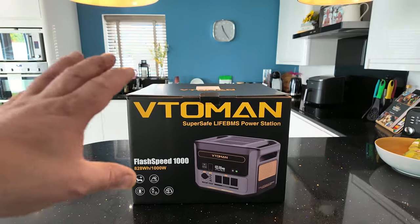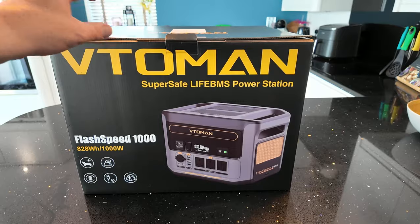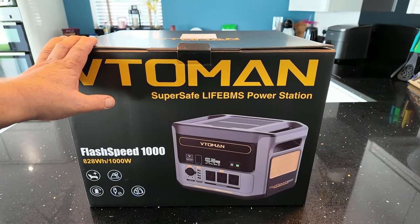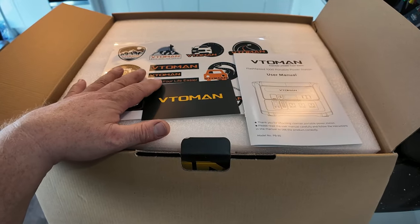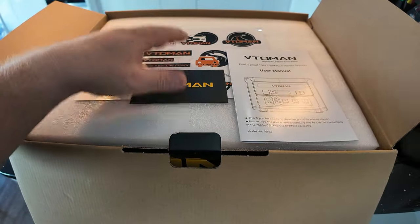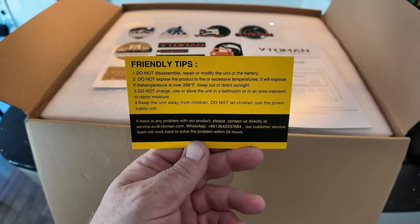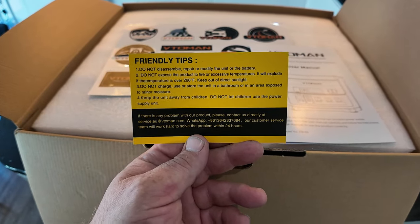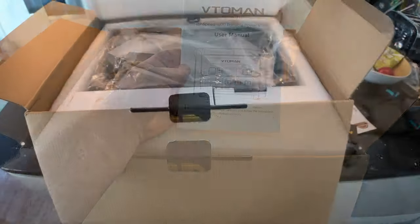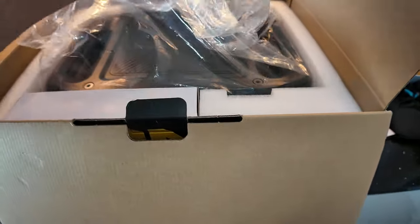One thing I must say — this came well packaged. It was a box within a box, and it was a heavy-duty cardboard box that came in. We're going to open this up and show you what's inside. When you first open up the box you're going to see stickers — lots of stickers. There's also a card from Vitamon with friendly tips, what to do, what not to do, and service center contact details. There is also the user manual, then a layer of insulation before you get into the main unit.